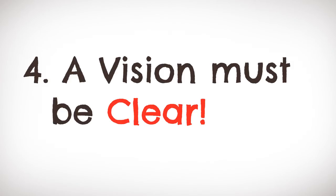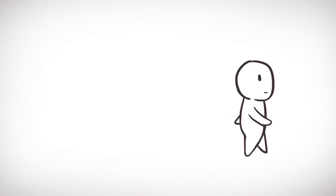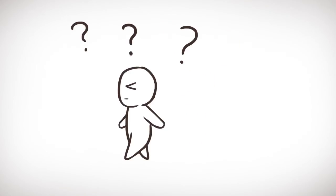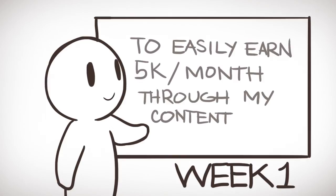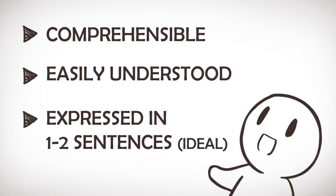Number four: a vision must be clear. Visions must be clearly articulated and understandable. If not, you might end up interpreting it wrongly every day and you will end up going around in circles, not reaching your desired destination. It's important that you take some time to make sure that your vision is clear so that our destination ahead remains the same. Make sure it is comprehensible and easily understood — if you can express your vision in about 1 or 2 sentences, then that's ideal.